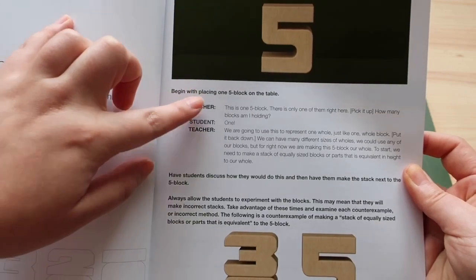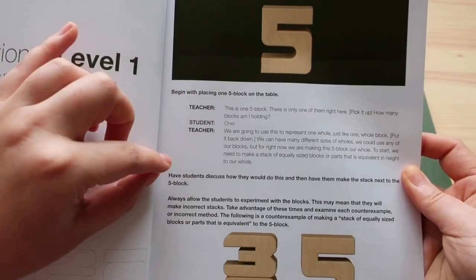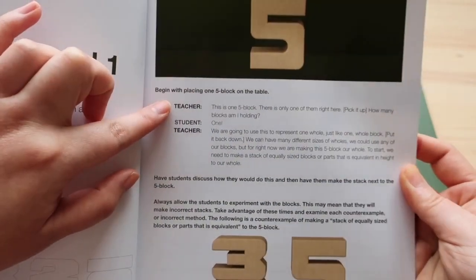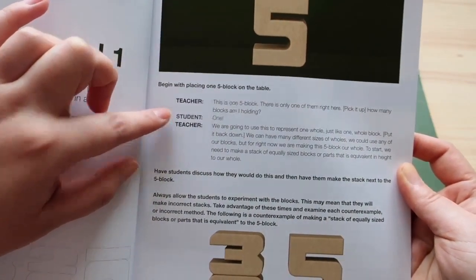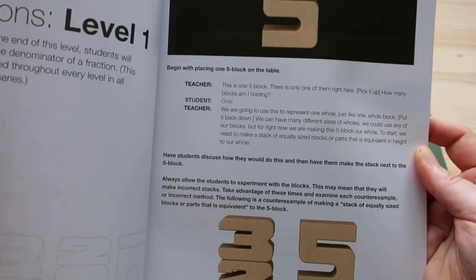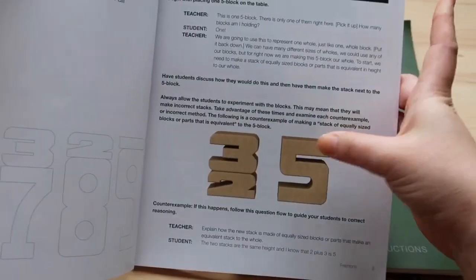In this example it says begin with placing one five block on the table. It tells you exactly what to say and what you can expect your child or student to respond with, and the conversation is just ongoing along with which blocks to add to your example.